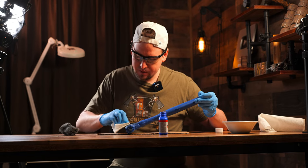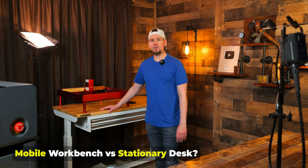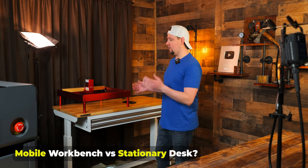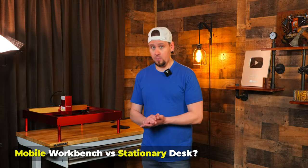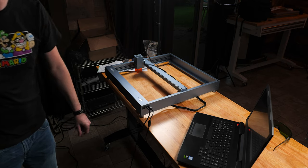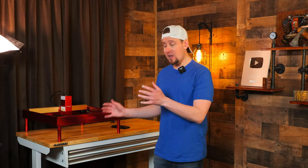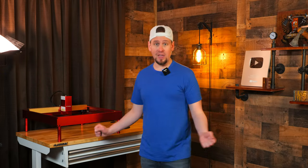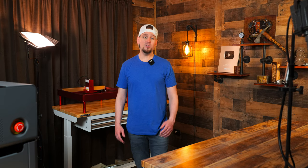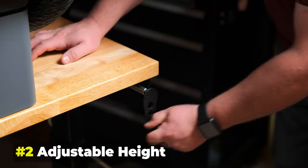Let me answer one of the biggest questions I get: why would you buy one of these rolling desks instead of building a stationary desk for cheaper? Number one, this is very portable. If I move or change my studio location, I can wheel this out and get it into the back of a truck. If I have a stationary desk, that thing is set in place and I can't do a lot with it.